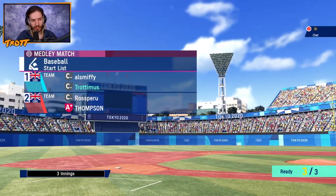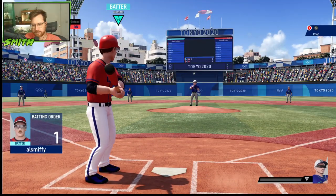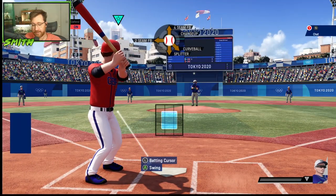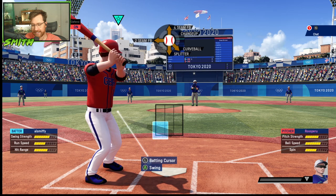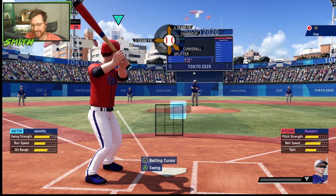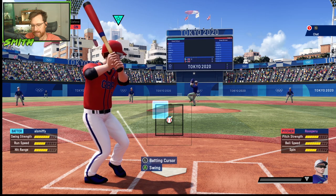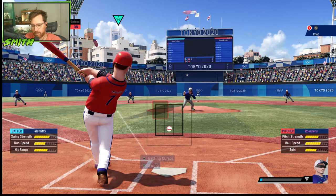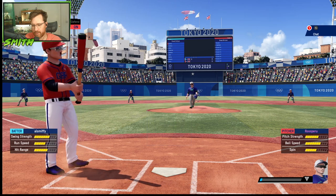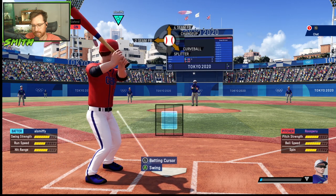The teams are Smith and Trott versus Ross and Thompson. All right, Smith, you're batting first. Ross is throwing first. I don't know what I'm doing. What am I doing? All right, I'm ready. What do I do — wait for you to throw it? I think you can see where the ball is coming, and you might be able to correct where it is, maybe.